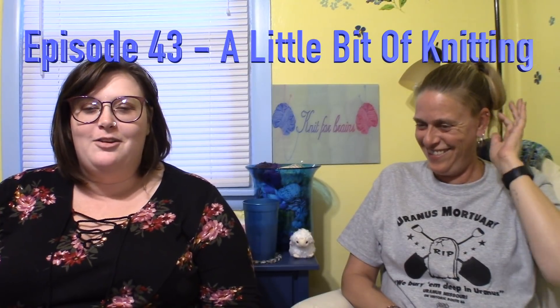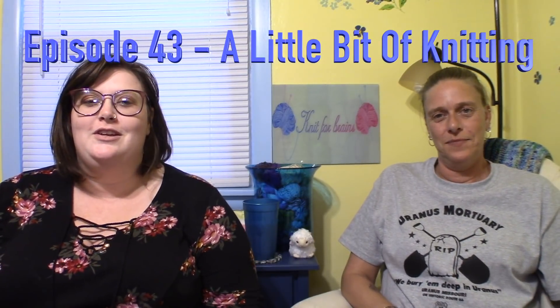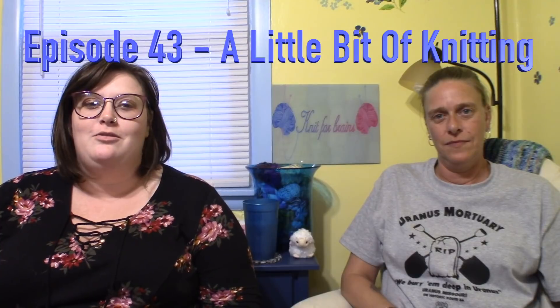We'd like to say a big hello to all of our returning viewers and a big thank you to everybody who's here watching. Remember to thumbs up, subscribe, and comment.